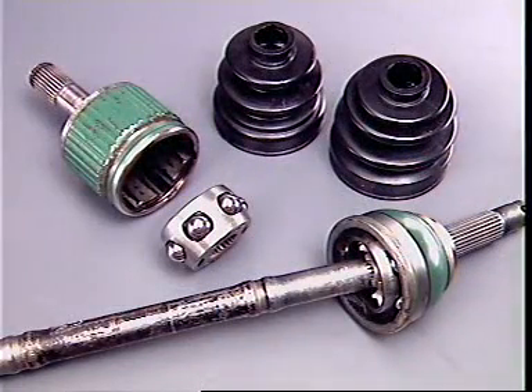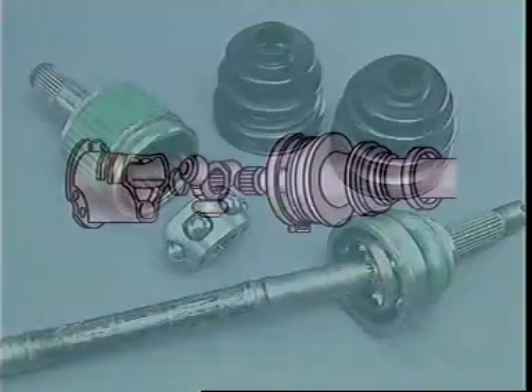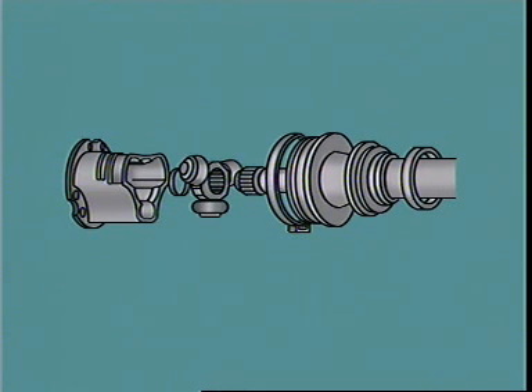Constant velocity universal joints are normally used to transfer power smoothly between the components. The inner universal can be a plunge or tripod type joint.